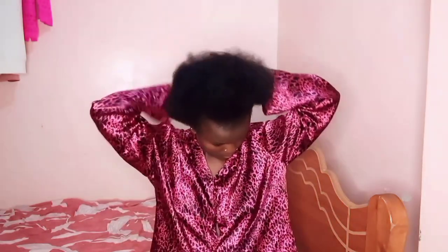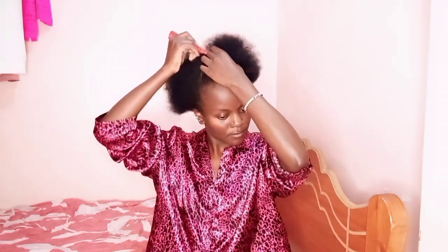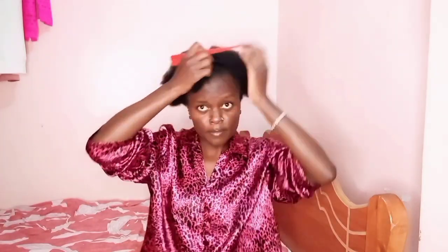Here I am combing my hair after I undid my bantu knots. I decided I won't wash my hair — I'll start with doing this hairdo because it's a gel yarn style. We'll start with patting in a C-shaped manner, like so. I'm making sure my line is straight, although there are very high chances your lines won't be perfectly straight.